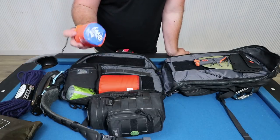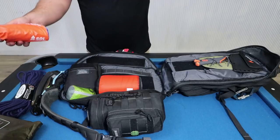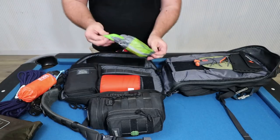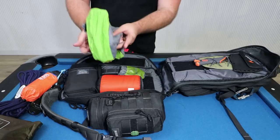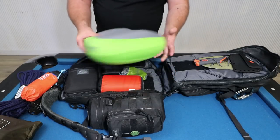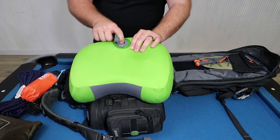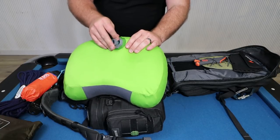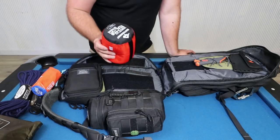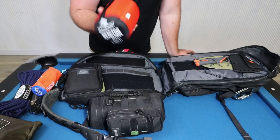There's a SOL emergency bivy — this is actually a two-person bivy, a bit bigger if you ever needed it. There's a Sea to Summit Aeros inflatable pillow with a one-way valve, which is actually quite comfortable and really compact and light. You can add more air or let a bit out at a time, and if you want to deflate it completely just pull this tab. There's also a Sea to Summit Thermalite sleeping bag liner to add a bit of extra warmth.